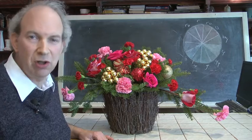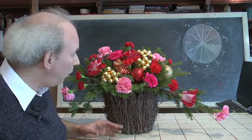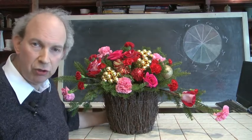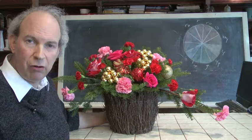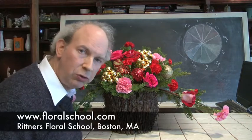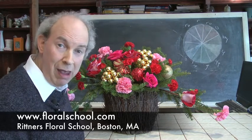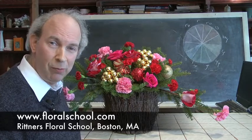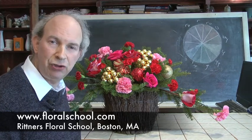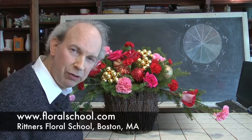At Rittner's Floral School we have short courses, long courses, day and evening courses. Of course I have to get this little bit of a plug in! We hope you certainly enjoyed this brief demonstration on how to do something for Christmas — a cute basket for your Christmas holiday. Please come and check out other videos that we've produced and put online. By all means check our website at www.floralschool.com — we're constantly adding to the things that we're putting online. We have all kinds of free resources available to you, and take a course with us too. Earn a diploma in floral designing. On behalf of all of us here at Rittner's Floral School — staff and students — it's a pleasure to have you come into our classroom. We wish you a very, very happy holiday season, and we thank you for coming in to visit with us here at Rittner's today.